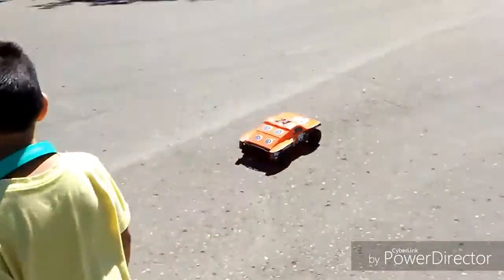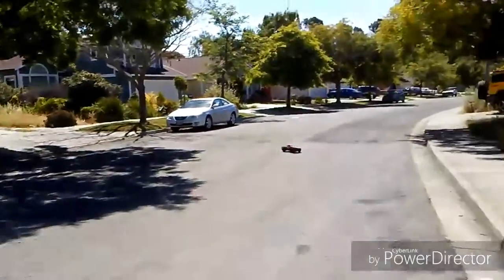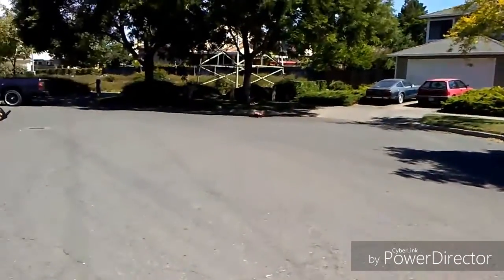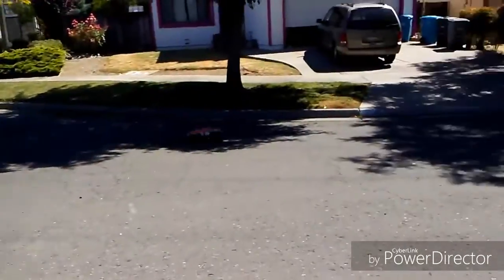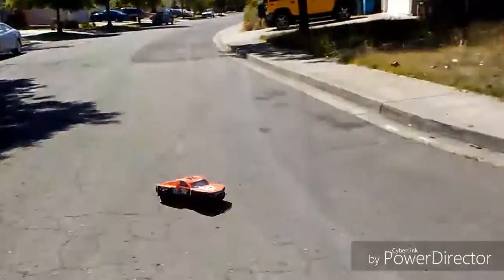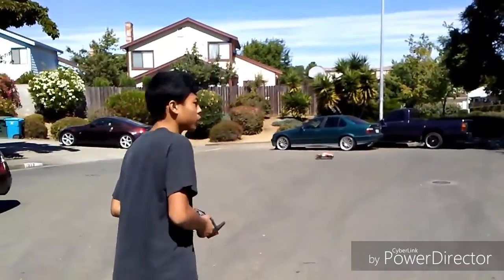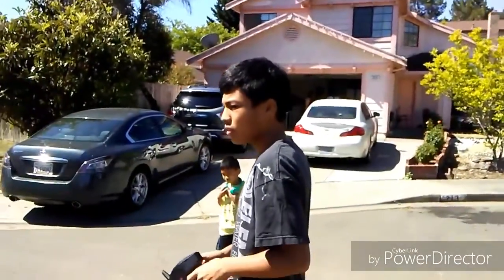Ready, here we go. I'll chase it. I'll tell you the truth, it's not very fast. One of the reasons is it's running on a brush motor, but just for the size, it's actually pretty darn fast. We actually upgraded the battery and stuff. So yeah, there's a little short drive.